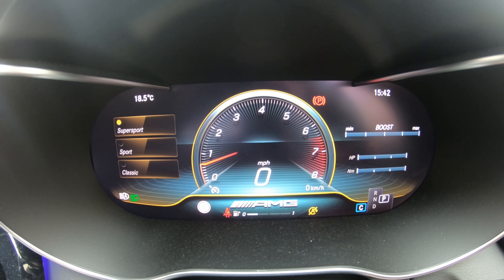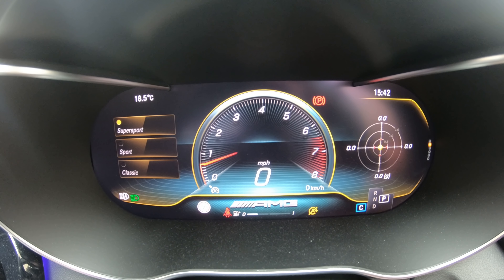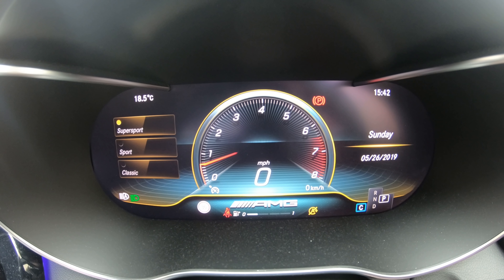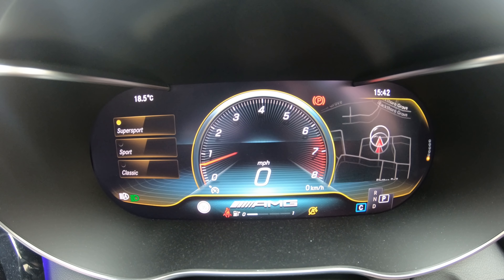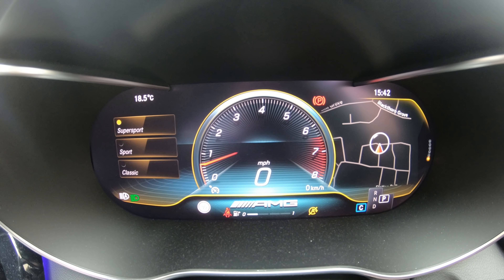So back to the menu again and now we're on to navigation. If you have your navigation running in this screen it will show you your next turn. And as you can see on the right side of the screen you can have your map up so it's really great and easy to use. The next one we have is radio - here it displays the current radio station and you can scroll up and down to different radio stations.